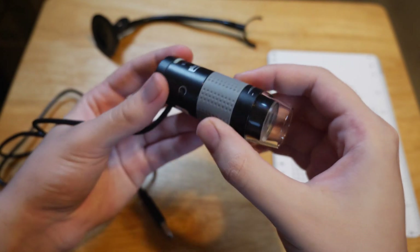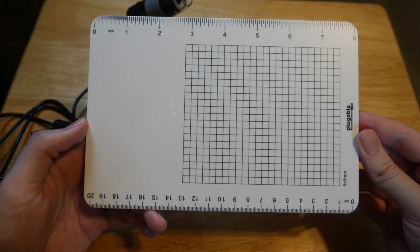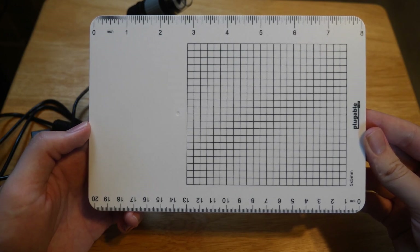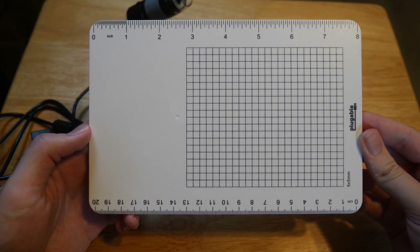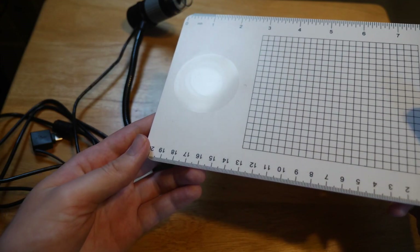It'll click in place. As far as plastic slabs go, the stage is one of the better ones. It has some measurements for imperial and metric units along the sides of it. It also features a grid, which is helpful for focusing the microscope on some objects.